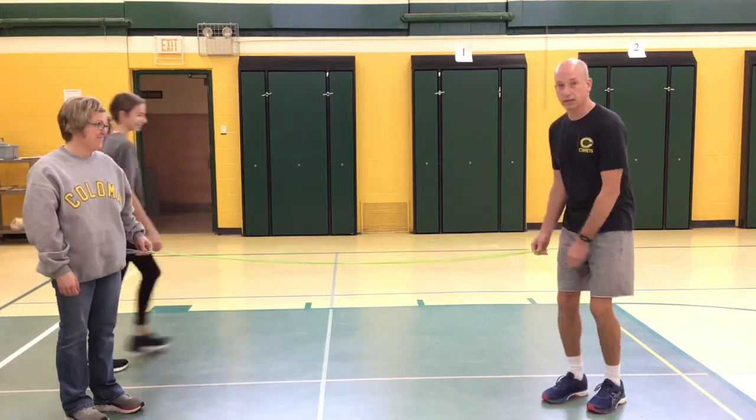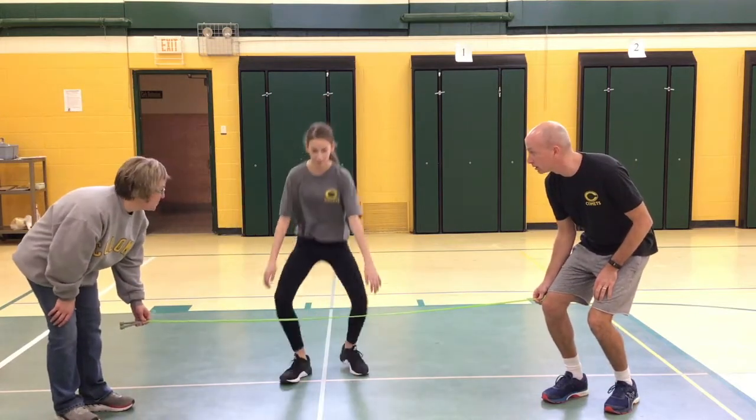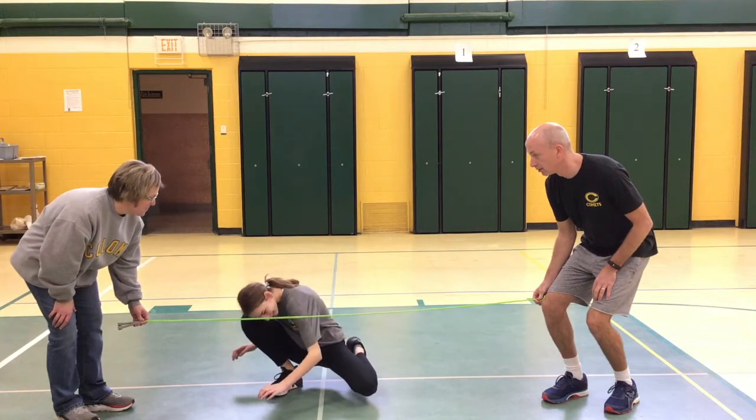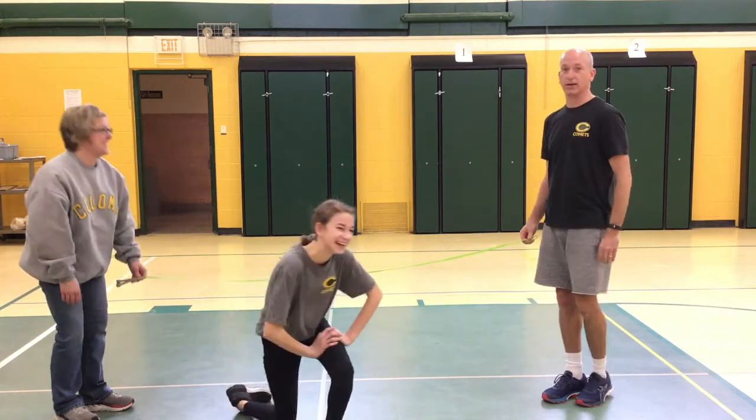And last, we're going to go all the way down, like by our knees. Let's see if she can get all the way underneath, down by the knees. Almost, not quite.